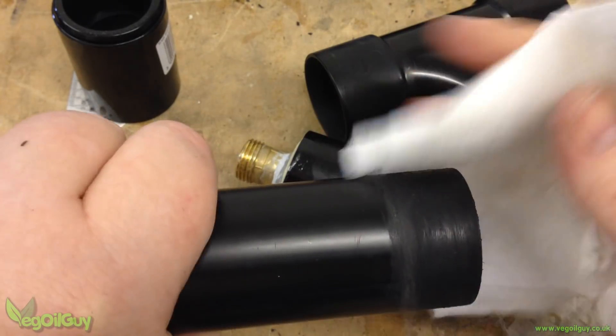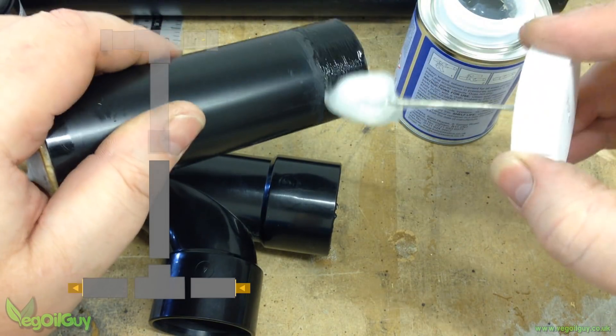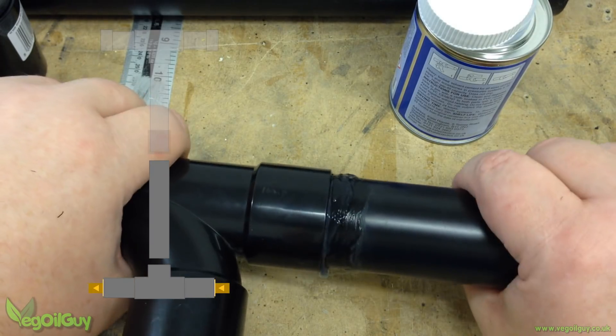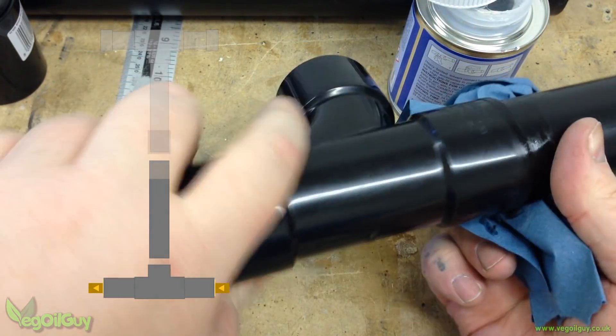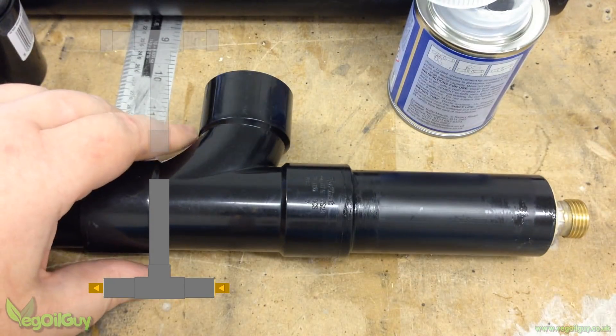It's worth taking time to sand and thoroughly clean all the pipe and fittings before using the appropriate solvent cement. The 40mm upright pipe can also be welded on at this point.